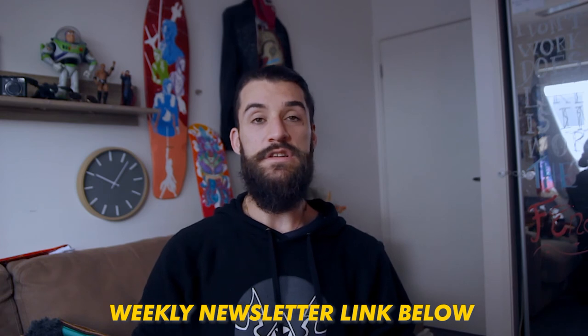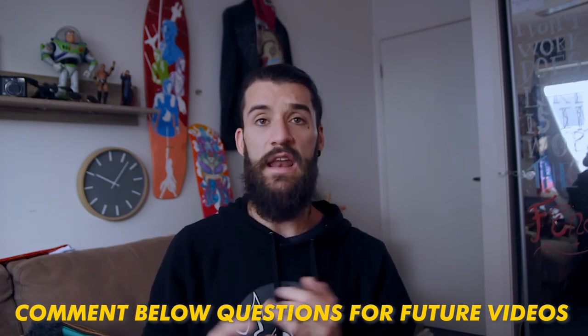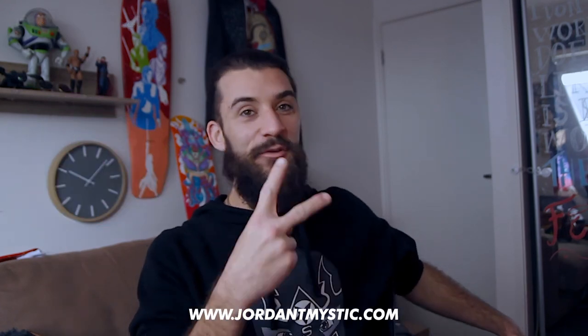That's it, ladies and gentlemen — that was the first Five Minute Friday. What did you think? Let me know in the comments. Any questions you have about ADHD, creativity, anything you want to know — we've got a few episodes booked already. Sorry about the squealing in the background, but I still have a home office. By the end of the year we're going to have an office outside of the home so we can moderate the audio. Thank you so much for watching. I have been your host Jordan Mystic. As always — never forget — stay weird, ladies and gentlemen. Have a beautiful week. I love you. Bye.